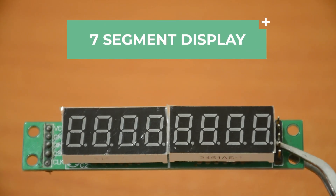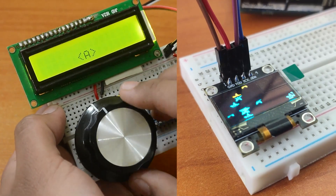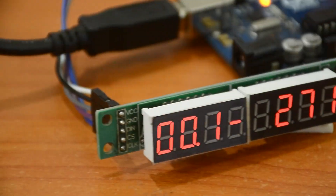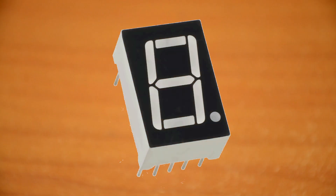First up, we have the 7-segment display module. Very often, a more expensive LCD or OLED display is not necessary for displaying data in most projects — a 7-segment display is simply sufficient. They're a simple and effective way to display numerical information like sensor readings, quantities, or even time. These displays are made up of 8 LED segments, 7 to display the numbers and a small dot.